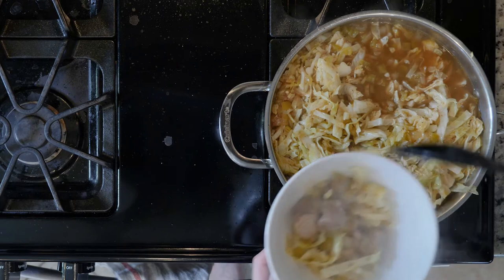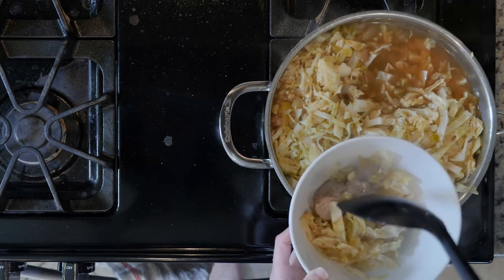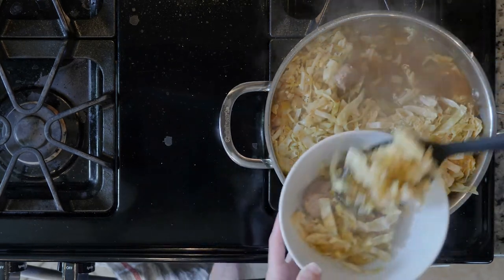Once the cabbage is cooked, spoon some soup into a bowl, top with radish slices and a squeeze of lime juice. Enjoy.